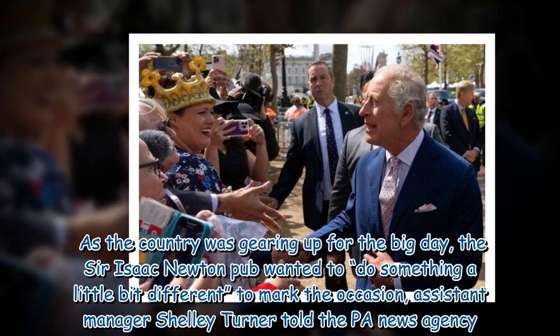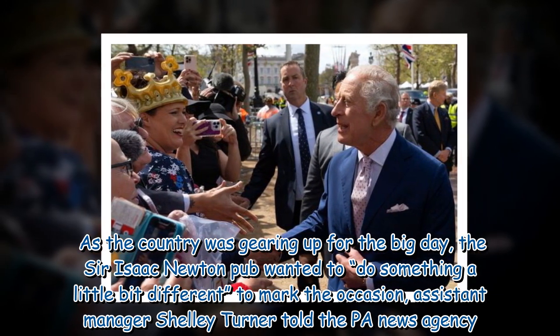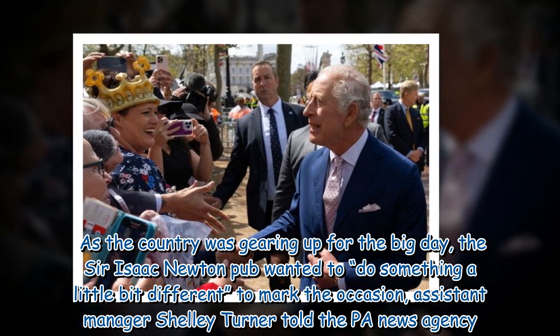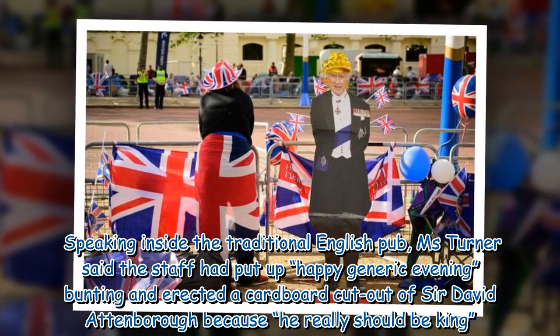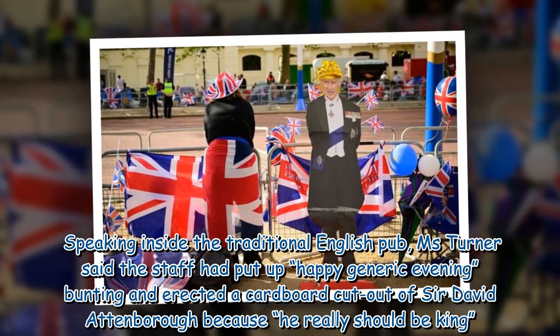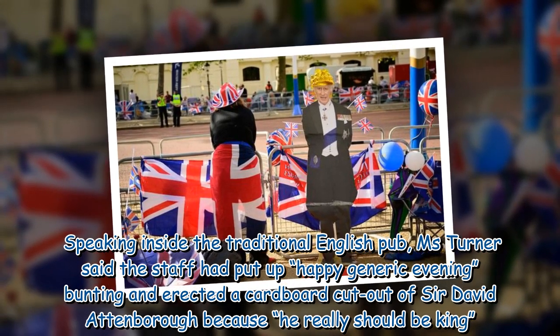As the country was gearing up for the big day, the Sir Isaac Newton pub wanted to do something a little bit different to mark the occasion, Assistant Manager Shelley Turner told the PA News Agency. Speaking inside the traditional English pub, Ms. Turner said the staff had put up 'happy generic' bunting and erected a cardboard cutout of Sir David Attenborough, 'because he really should be king.'